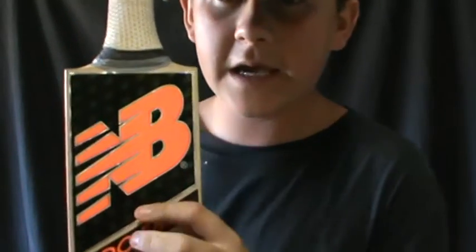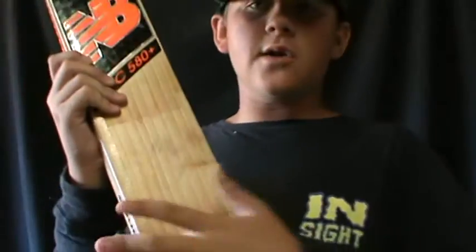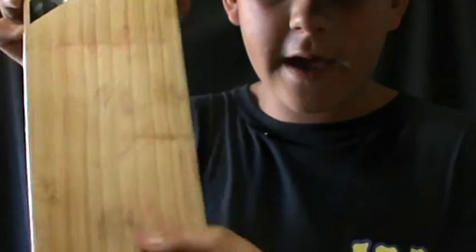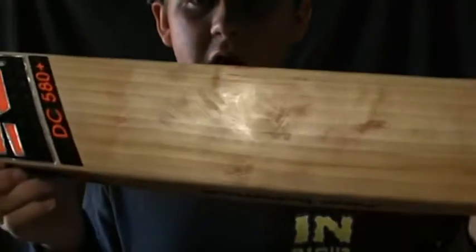The New Balance symbol is raised from the black, and there are little New Balance bits in the black — like a reflection that changes color when you turn it, which is pretty nifty. I've knocked it in and oiled it, done what I had to do. Then I put a plastic sleeve over it — you can sort of see it through the light — and it's got fiberglass tape and a couple of cherries on it.